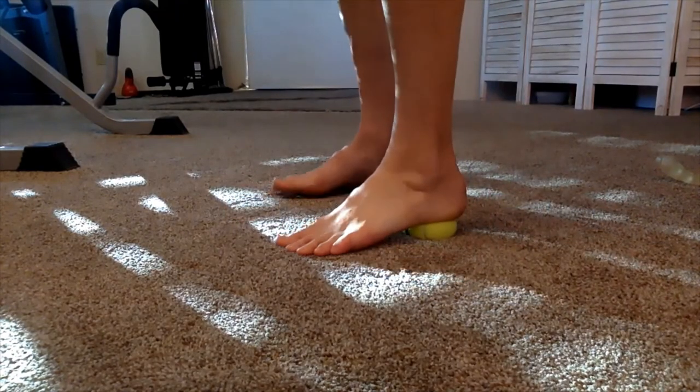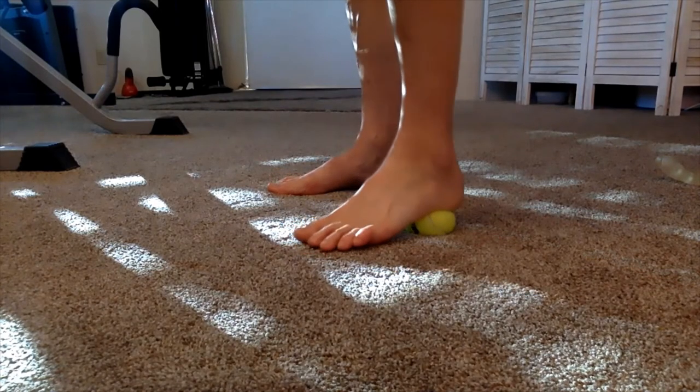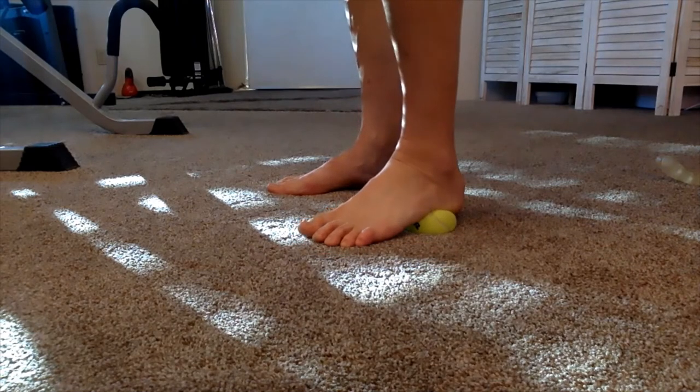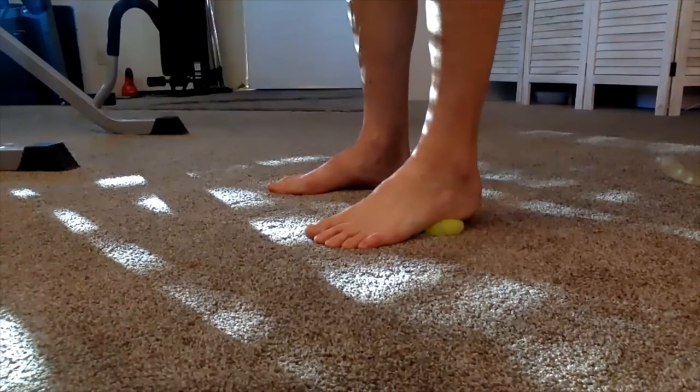Going to the corners of the heel again, getting this left foot happy. And then we're going right into the crack area.